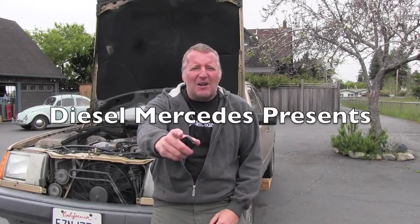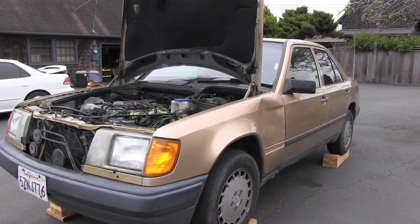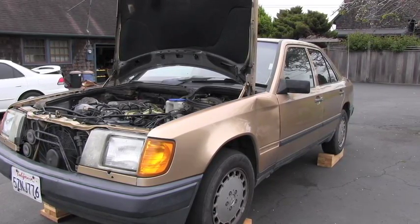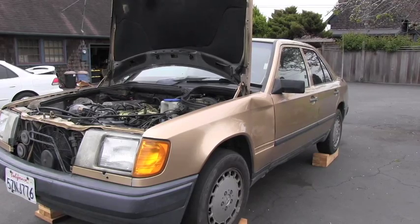Hello, welcome back to Diesel Mercedes channel. This is a 1987 Mercedes-Benz 300D, and when you turn off the key in the ignition, the engine doesn't stop — it doesn't shut off. So let's go and see together how you diagnose this problem.